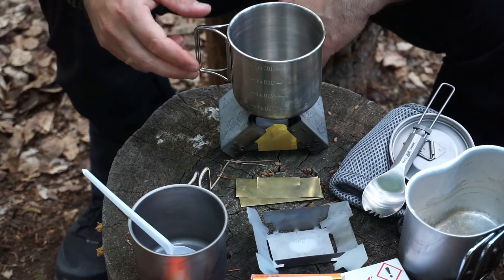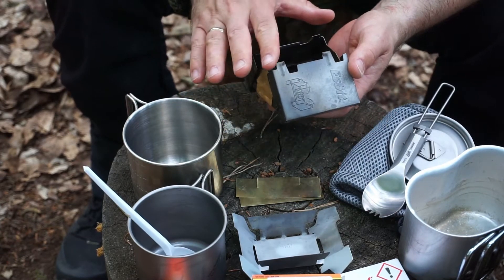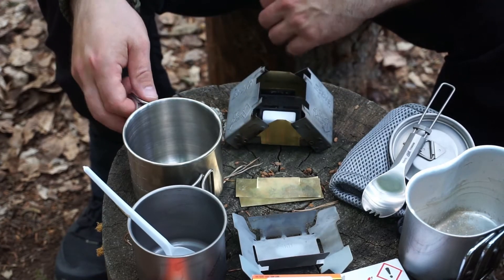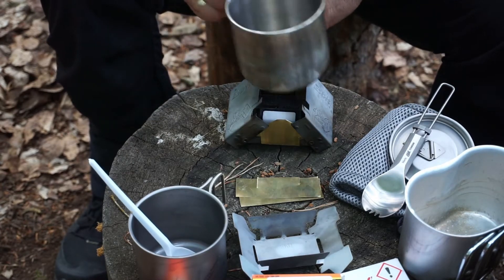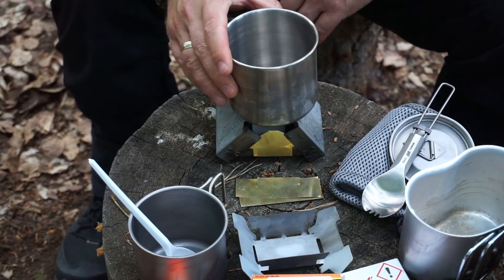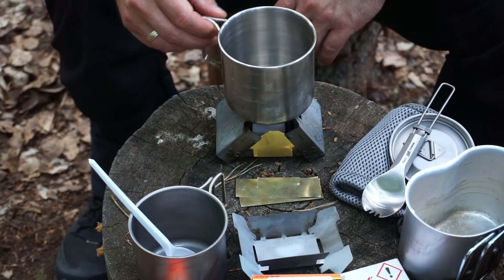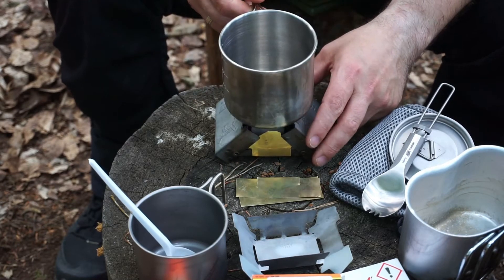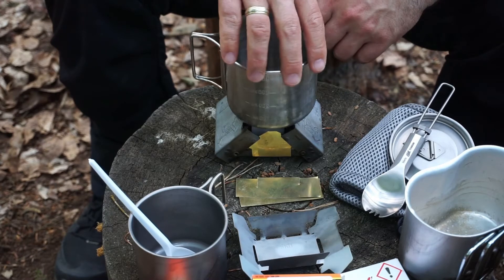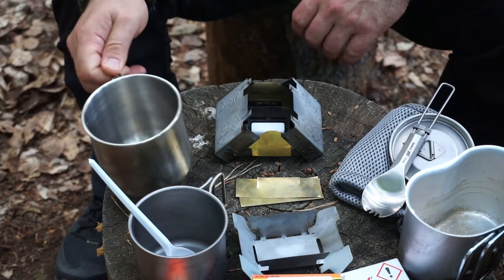I also find the surface area not optimal, so I want to show you what kinds of vessels you can use – everyone has different preferences. For example, this 400ml stainless steel cup: the thing actually stands quite stably. It can always tip over, so you should balance it carefully. Also notice that the handle doesn't get hot from the flame, which is great.